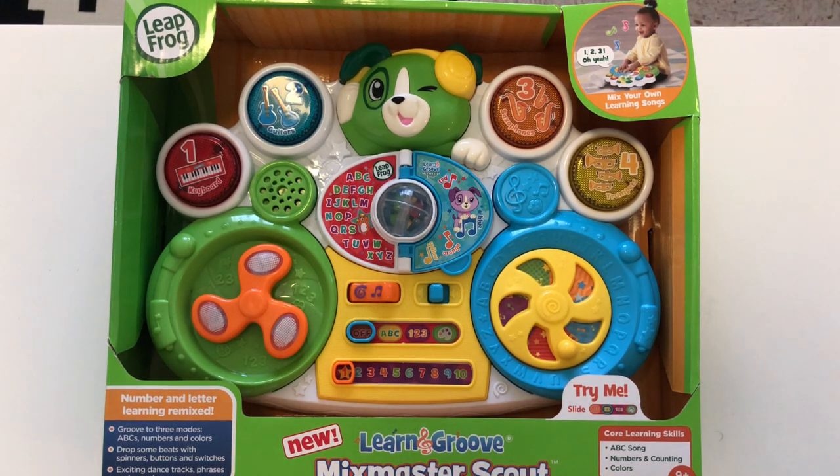Hey guys, welcome to All Things Reviewed. Today I have a LeapFrog toy here for infants, babies, nine months and above. It is called Learn and Groove. It's the new Mix Master Scout. It's like a DJ for babies.